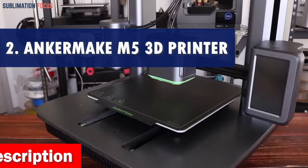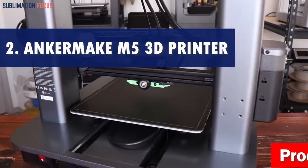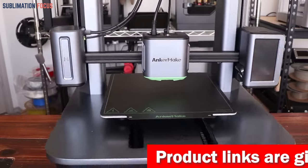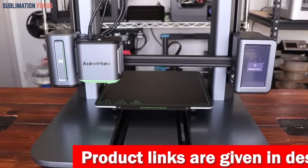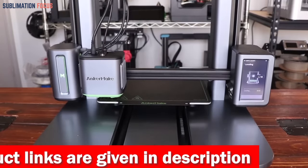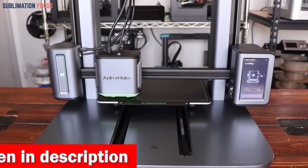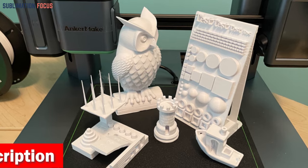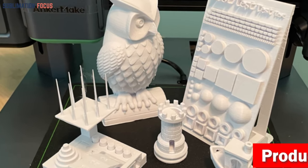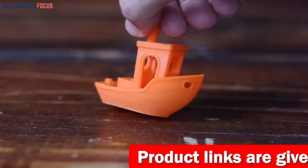Number two is the Anker Make M5 3D Printer. When finding the best 3D printer for creating gun frames, this sleek machine packs a punch with its upgraded Power Boost 2.0 technology, boasting smooth power output that increases printing speed and acceleration by a whopping 30%. With the M5's ultra direct extruder and integrated die-cast aluminum alloy structure, you'll achieve precise 0.1 mm details effortlessly.